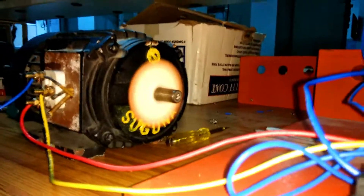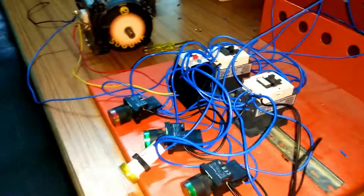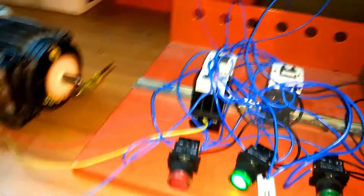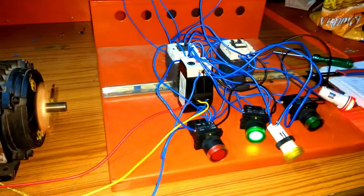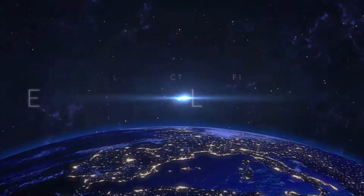In the next video, I am going to upload a video on dual starter, star delta starter as well as the circuit diagram explanation of it. Thanks for watching this video. If you want to run electrical up to infinite then hit the subscribe button, like this video and share it with your friends who are doing electrical engineering.